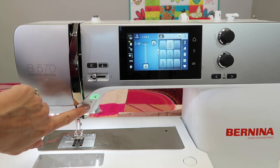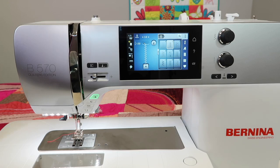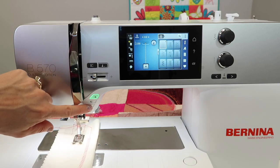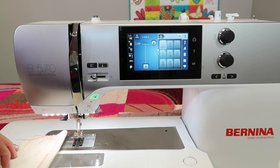Next, the most obvious is your thread cutter system right here with the picture of the scissors. When you're sewing along — I'm going to just pick a straight stitch — once I have stitched and I want to end, I can go ahead and touch the thread cutter. It cuts the thread and lifts the foot up.